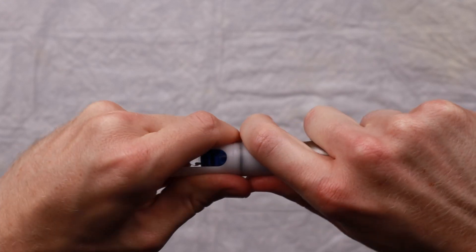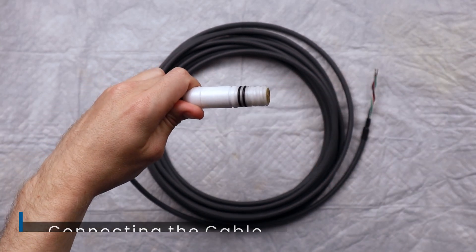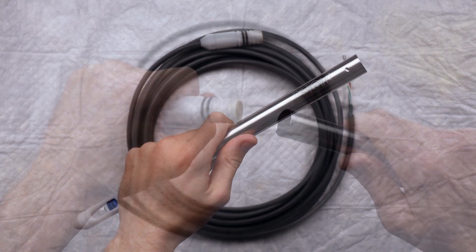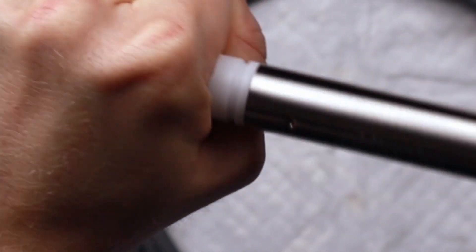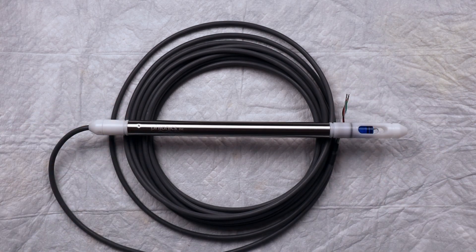We recommend saving the boot and using it whenever you wish to store the sensor. Next, we will install the cable. Remove the rubber guard on the connector as well as the remaining guard on the top of the sensor. Insert the cable connector into the top of the sensor, pushing in lightly and twisting to screw it in. Do not continue to apply force once the connector is flush with the sensor body, as this may strip the thread and make it difficult to remove in the future.